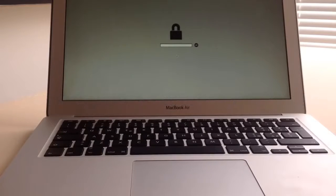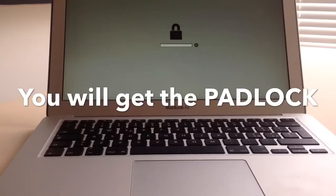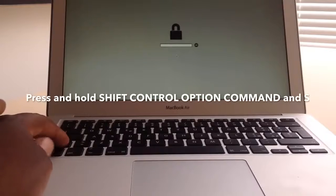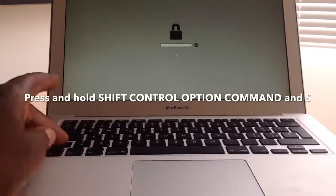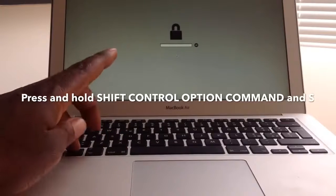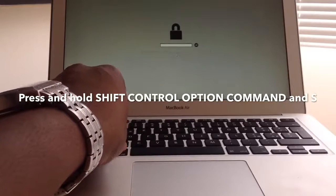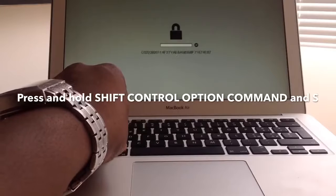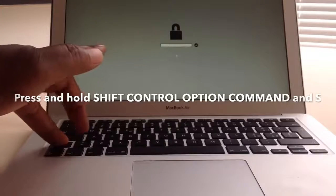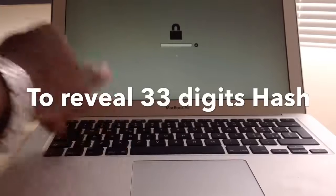Now what we want to do is reveal the hash. To reveal the hash, press and hold Shift, Control, Option, Command, then the letter S. That's how you reveal the hash — easy.